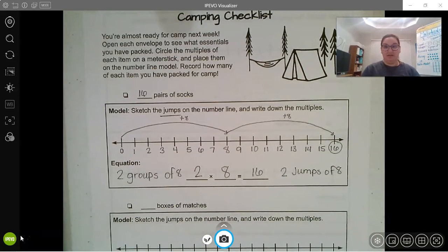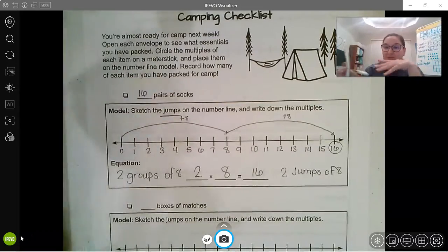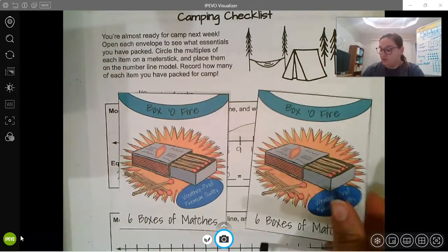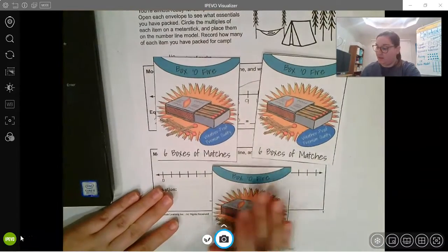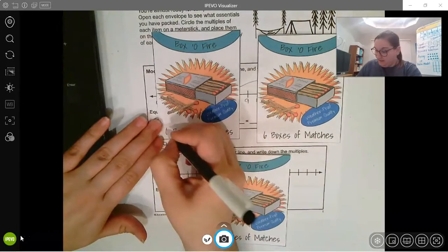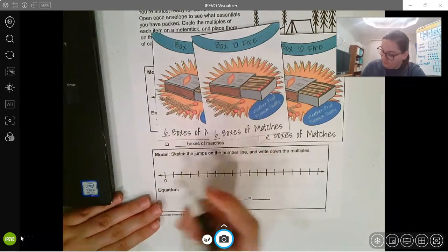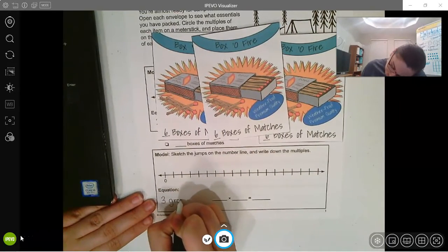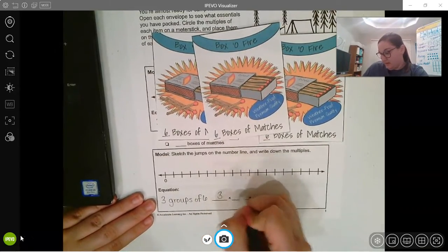Let's look at our next item for our camping trip. Our next envelope is matches — we need matches to start fires so we can eat food and keep warm. I have three boxes of matches and each box has six. So I have three groups of six, which means three times six.